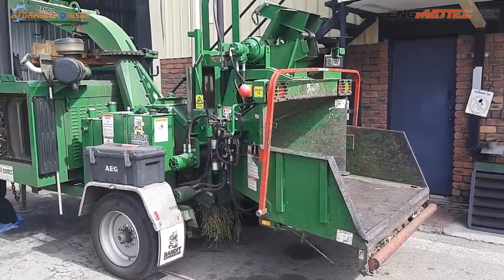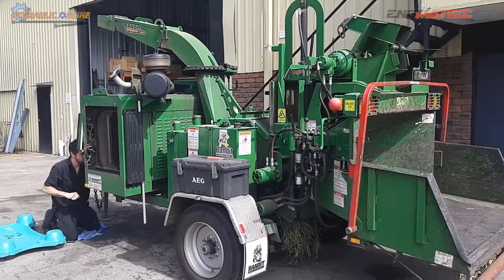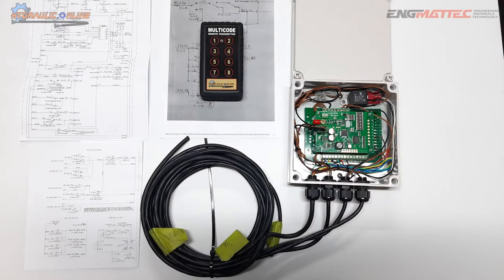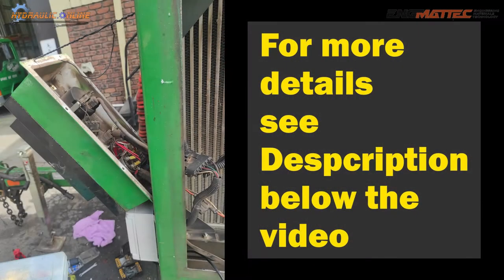Our latest remote control project is a Bandit wood chipper. We're developing this remote control kit for a few different versions of wood chippers — Vermeer being the other, this one being a Bandit. The installation should take a reasonably competent electrician around four hours to install.